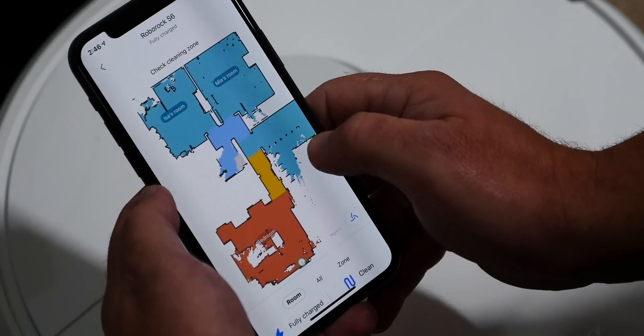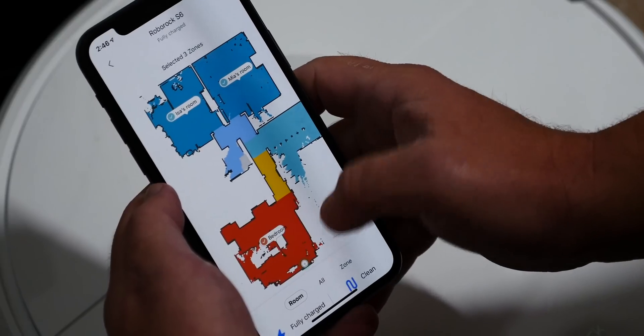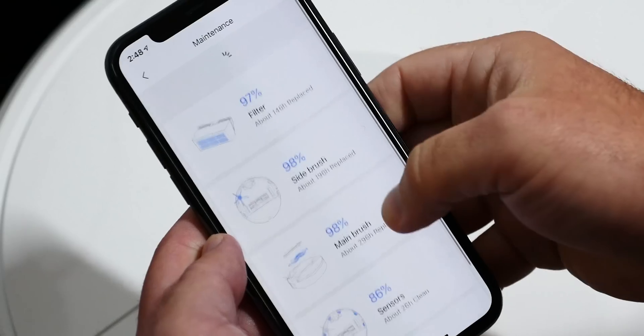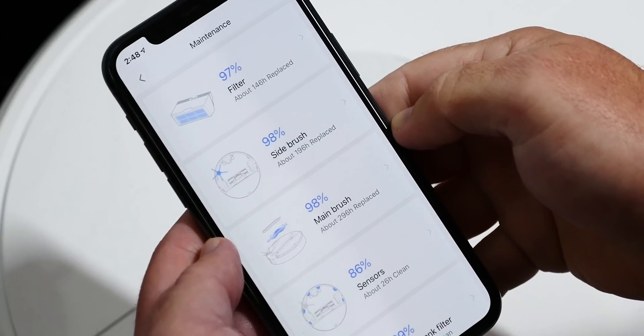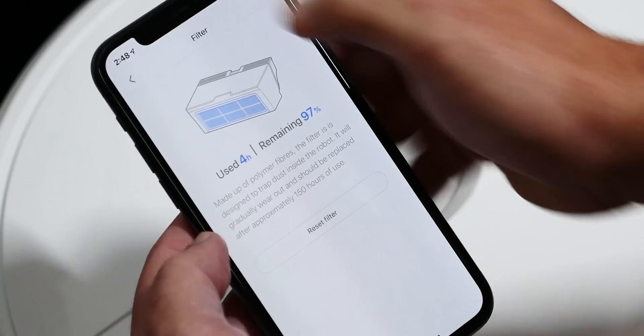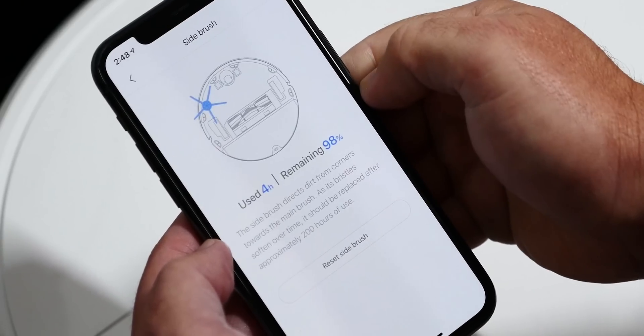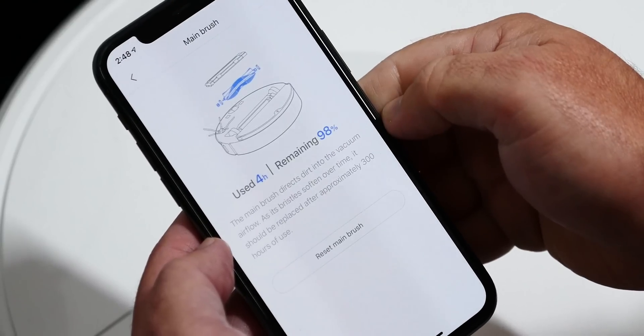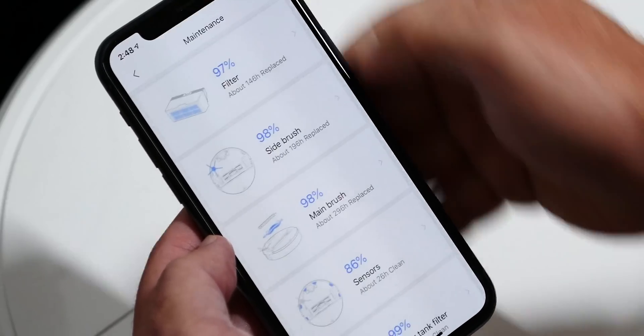Like pretty much all the other robot vacuums out there, it's got an app, and the app itself is pretty good — it's intuitive enough, you're not going to feel lost. You can actually share it with other people you live with, so you're not the only person who can start the vacuum. It also lets you set timers, update the firmware, and control all the rooms. So there's a lot of stuff in there — take some time and explore it. Simple though.